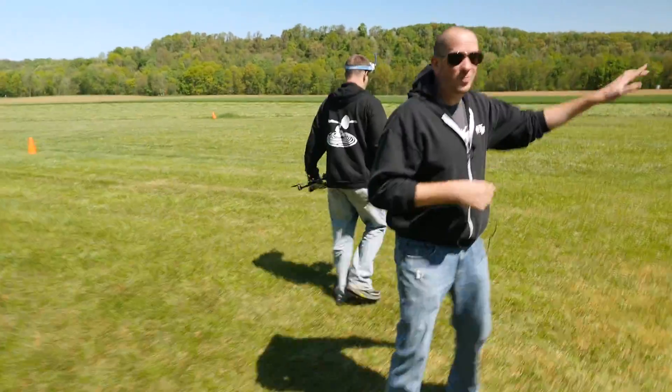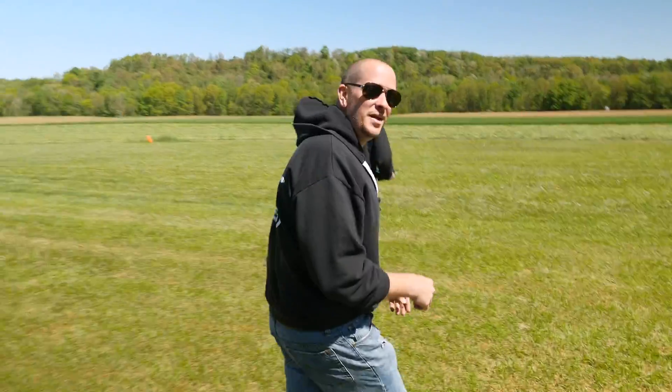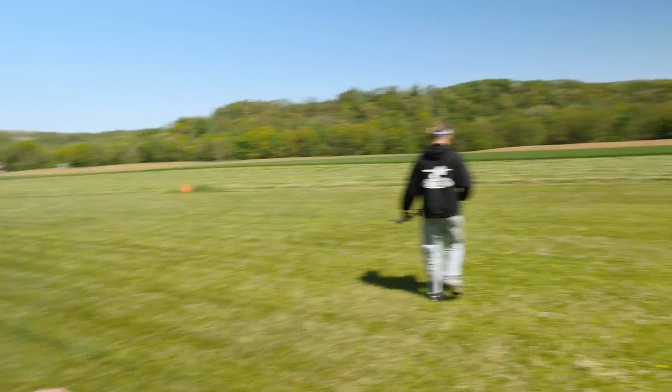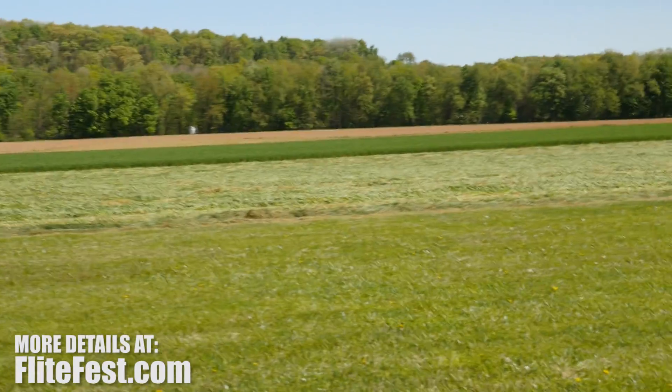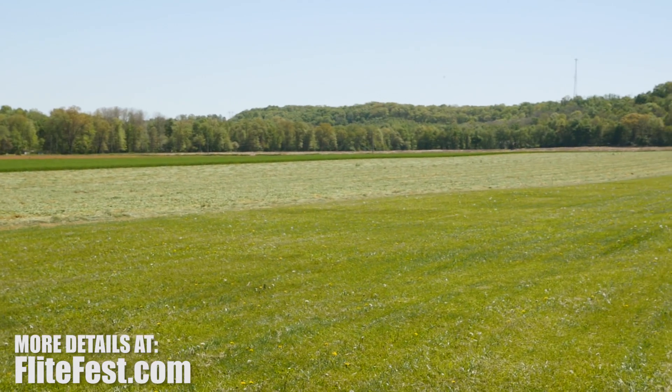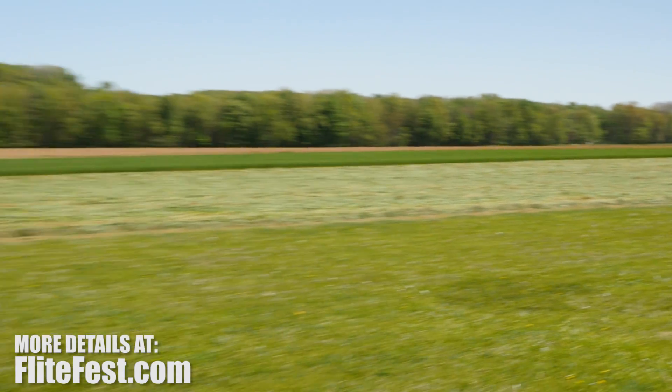If you're looking in the background right now, you'll notice all the wheat's down a little bit early. The reason is this is all going to be planted with beautiful grass for Flight Fest 2016. Our goal is to totally reorganize this back area — all the festivities will be going forward, with more parking and easier camping in and out.